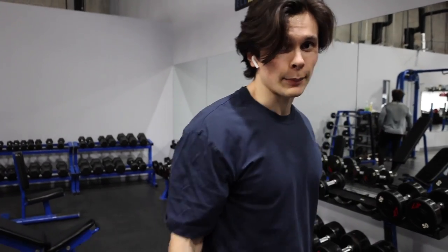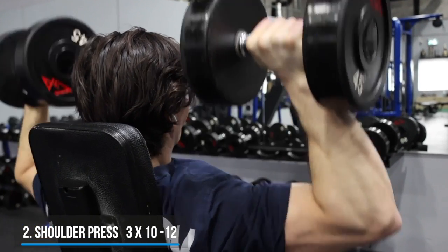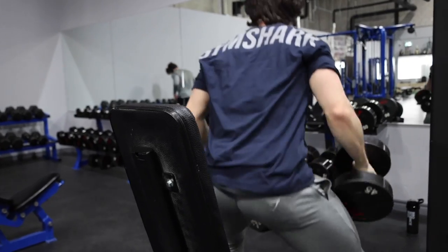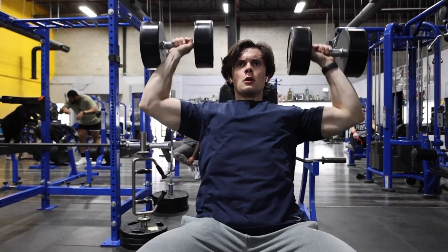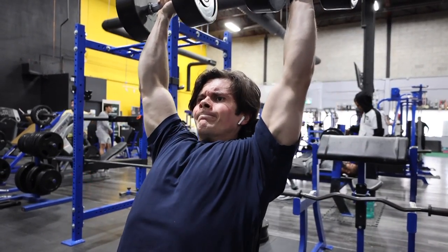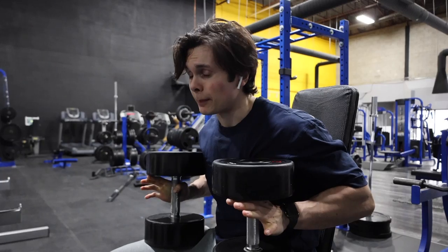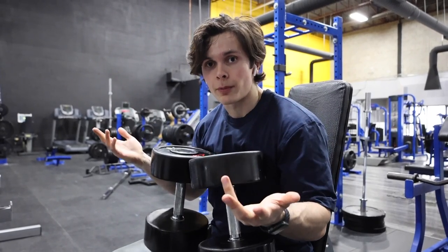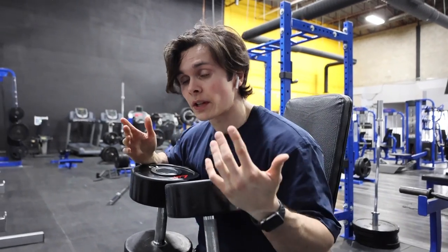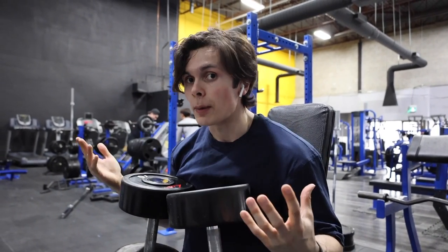Up next we're going to do the main shoulder movement of the day — the seated dumbbell press. Fun fact: I hate the seated dumbbell shoulder press, but I have been so dumbbell deprived during quarantine that we're going to do them. Three sets, 10 to 12 reps. First set I got 11 reps — typically before the lockdown I'd be getting 80s for 12 easily. But it's not that you lost muscle — your body just forgot how to do the movement and has to relearn it. Because I don't have dumbbells past 50s at home, I haven't been using them. You have to relearn the stability muscles in your wrist, forearms, and shoulders. Don't be scared if you have to drop the weight — it doesn't mean you lost muscle, it just means it takes time to relearn the movement.